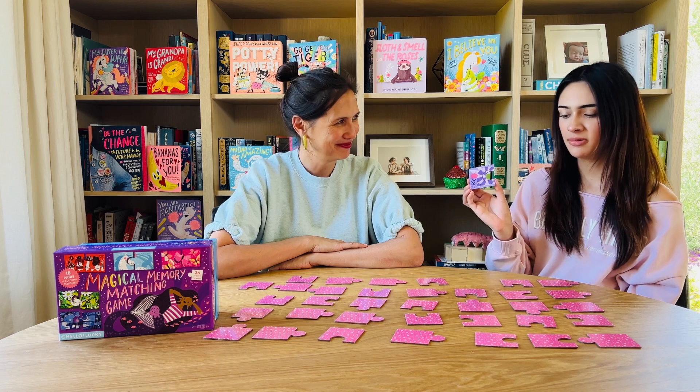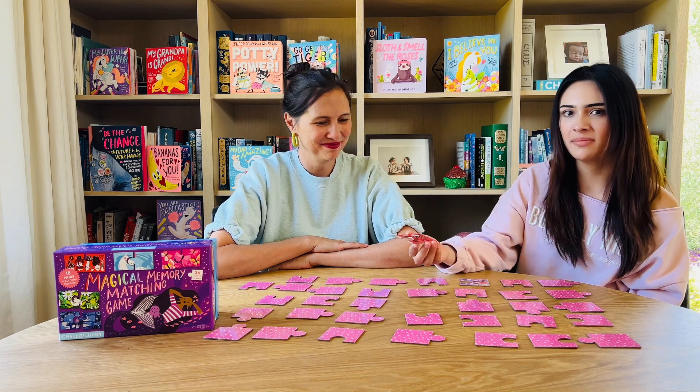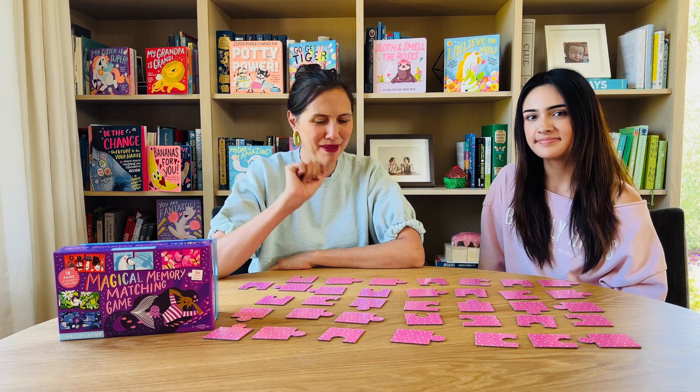I picked this purple snail and this red mushroom and they're not a match, so I'm just going to go ahead and flip them over again. I'm going to try to remember where those are and try to get a match.